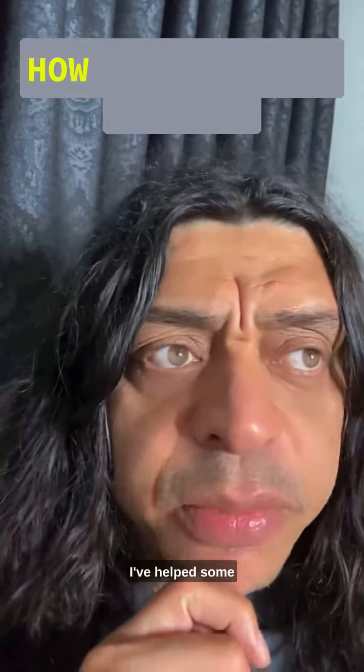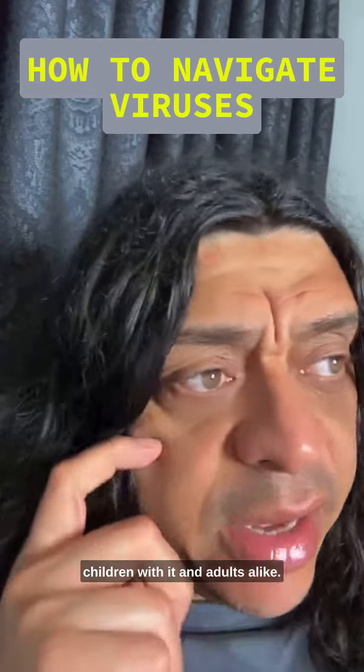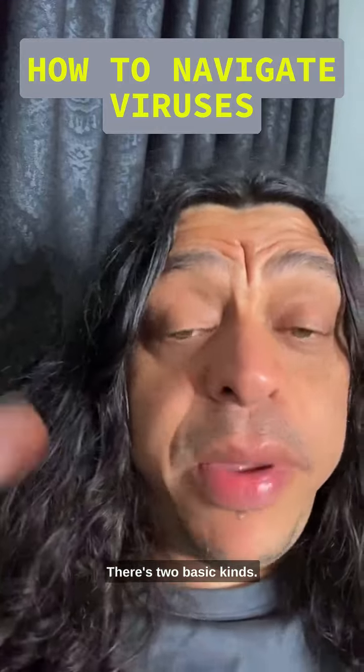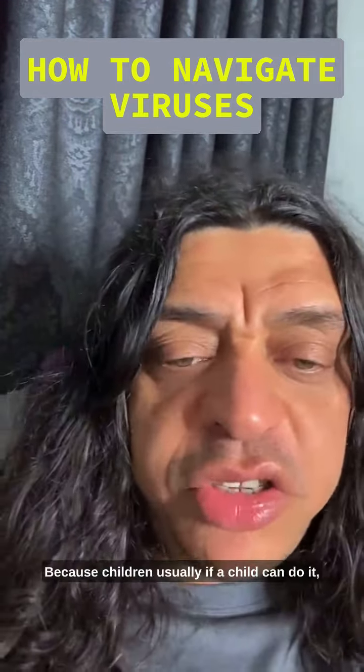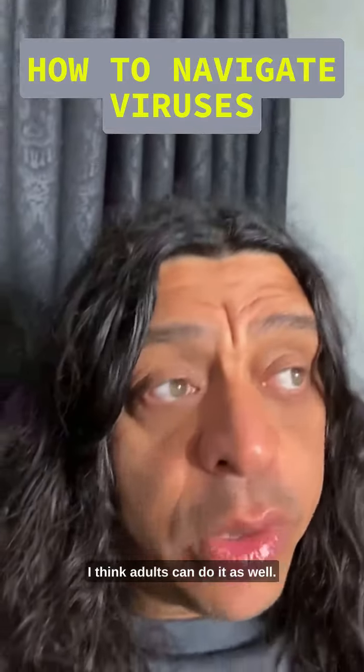Herpes. I've helped some children with it and adults. There are two basic kinds. Let's talk about the child version because children usually — if a child can do it, I think adults can do it as well.